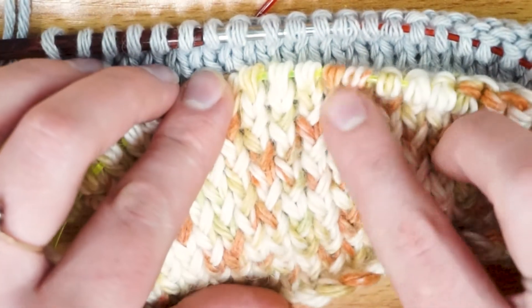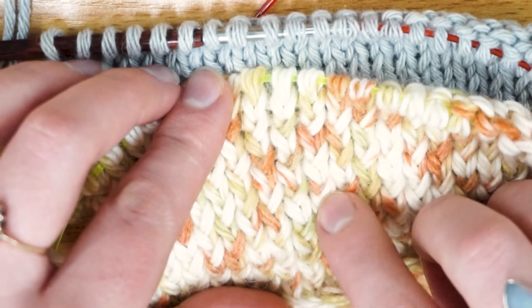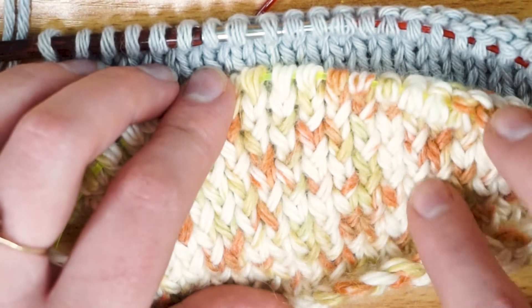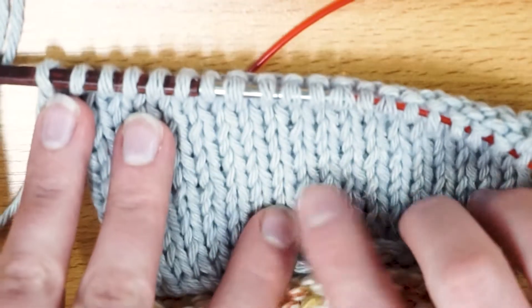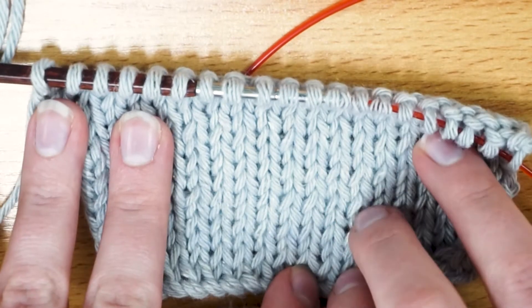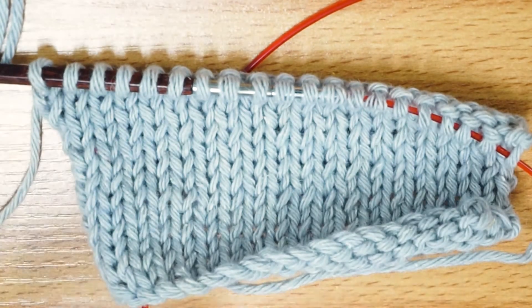If you're not too bothered and don't mind the twisted effect, then just leave it like that. I've got quite a few garments I've knitted flat where I've just left it and I don't mind. But for my jumper, because it started off smooth, I wanted to keep it in the untwisted stockinette.